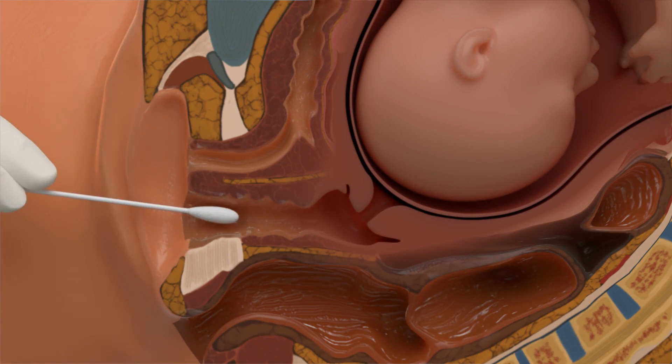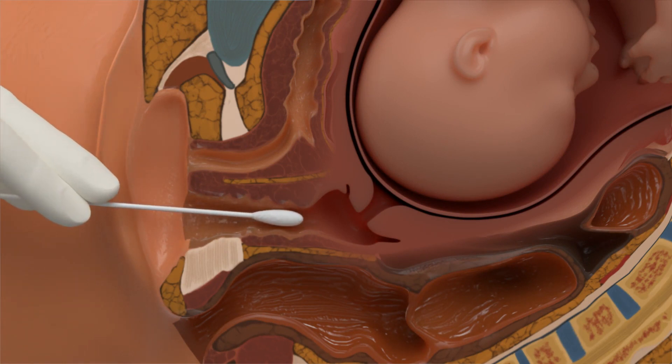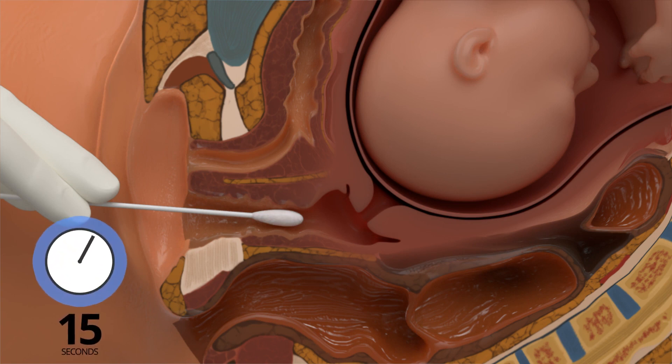Remove and insert the swab tip into the vaginal vault 2-3 inches or 5-7 cm. Hold the swab halfway down the stick to ensure proper placement.